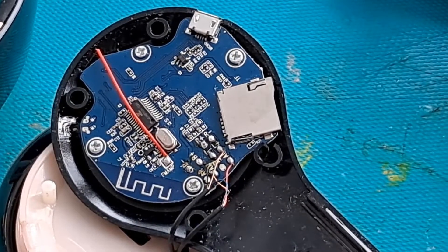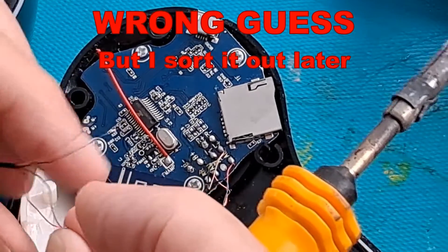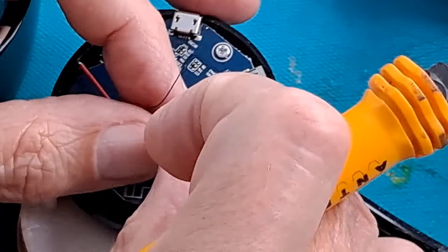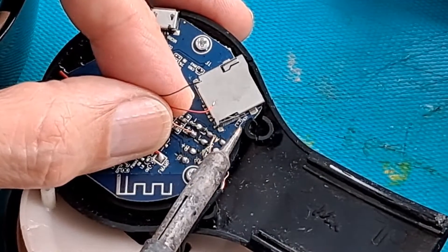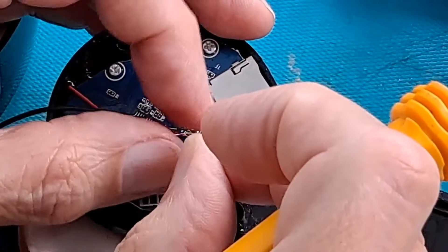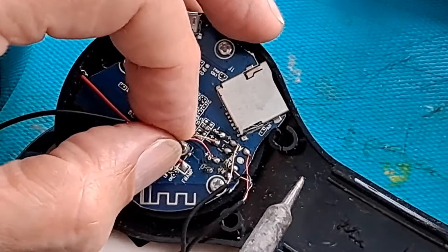I'm going to guess the colour scheme is the same as we've got there, which actually means these reverse. Green — I'm going for right minus. Gold — right plus. Red for battery plus. Black — blue that is — for battery negative. It'll either go horribly wrong or it'll work.